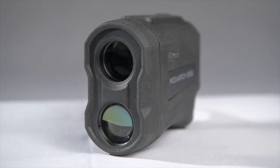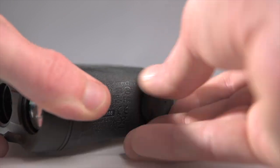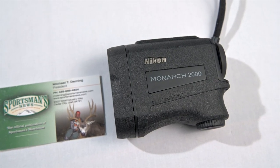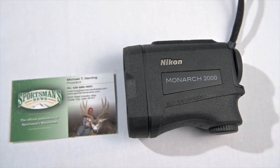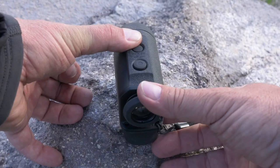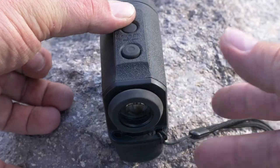This is a 6-power monocular style rangefinder that runs on one CR2 battery, which will yield you approximately 8,500 uses. It's not much larger than your standard business card and fits well in your hand. It weighs 6.7 ounces with the strap and battery installed, and also has a diopter adjustment that gets you a precise focus each and every time.